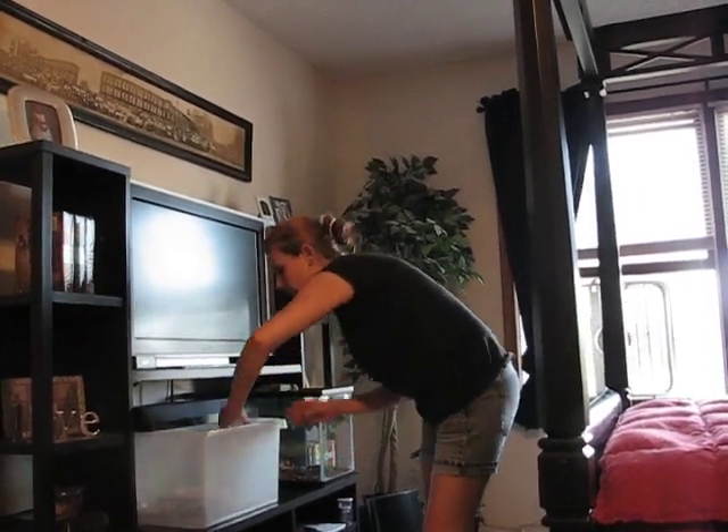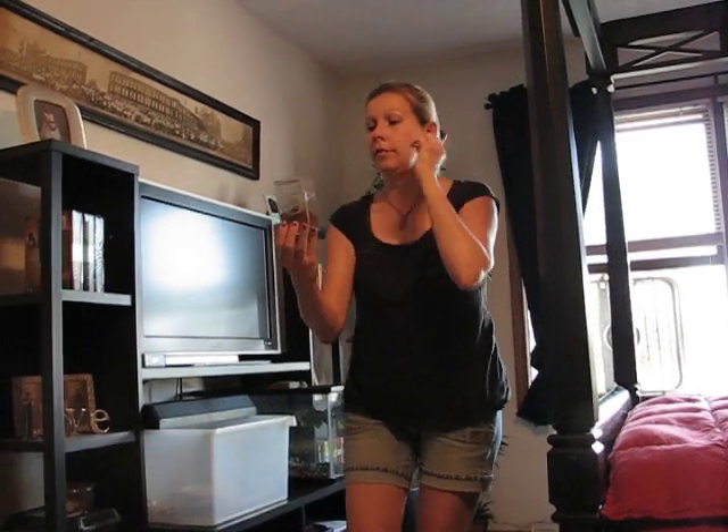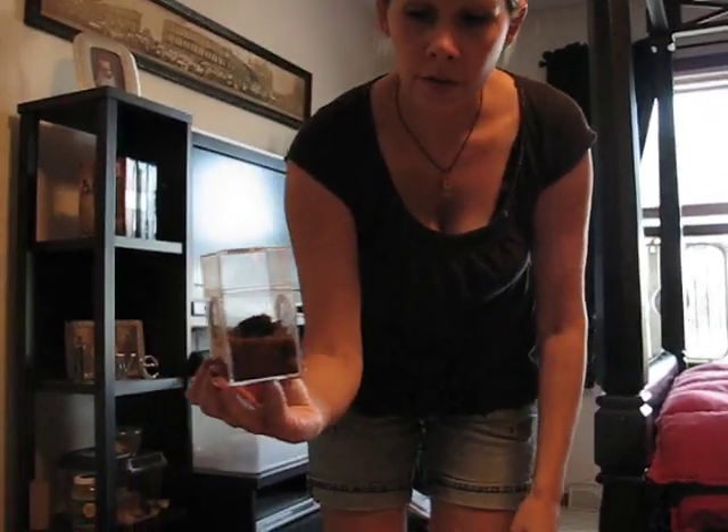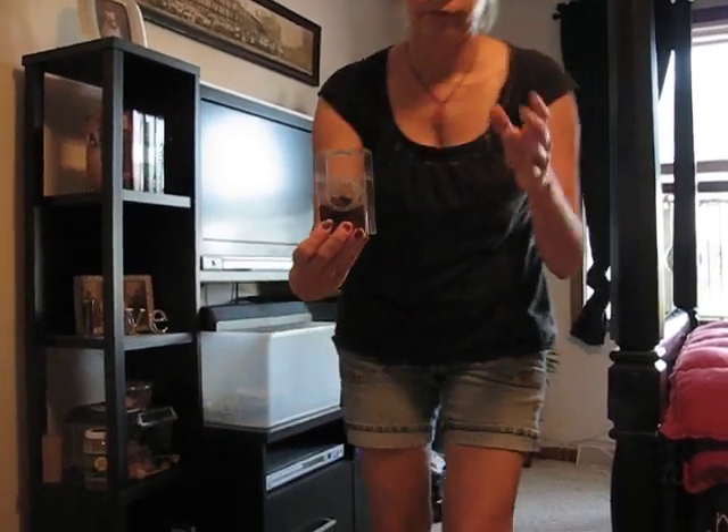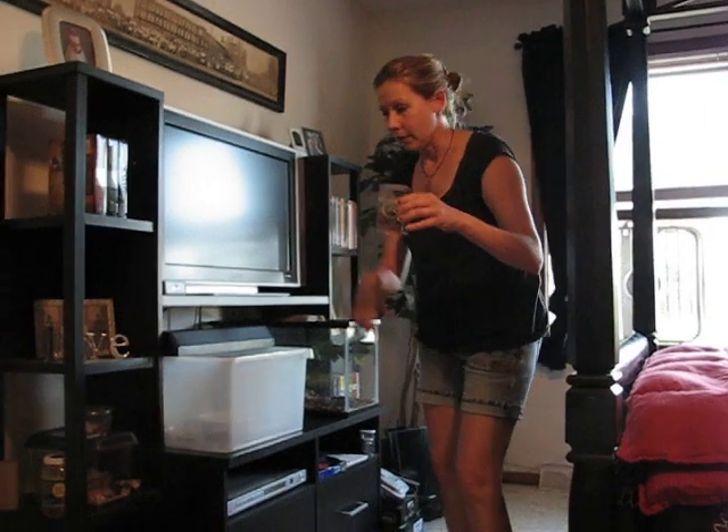I just transferred my Mexican red knee into one right here. He's kind of back in the hide there, hiding — doesn't want to come out right now, but that's my 1 inch.